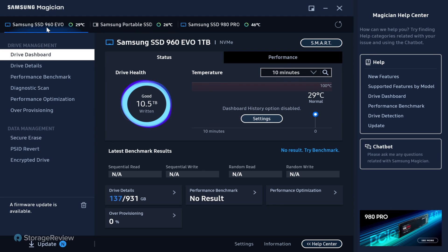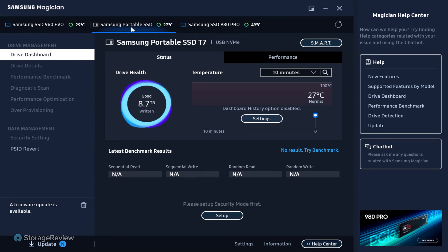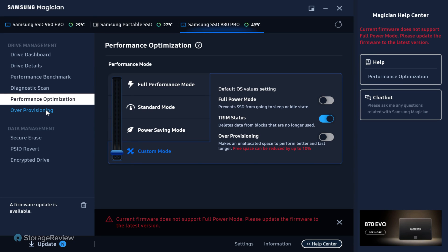The 960 EVO is the boot drive of this system and it's under a heat sink on the Lenovo workstation. Comparing that to the 980 PRO on an adapter card — that one's at 49°C. There are useful things you can pull out of this. If you look at the T7 external, you get temperature and amount written to the drive, but the other fields are blanked out. On the SSD you get performance optimization settings — full performance mode, standard mode, or power saving mode — more useful on a notebook, but handy if you want every bit of performance out of a 980 PRO.